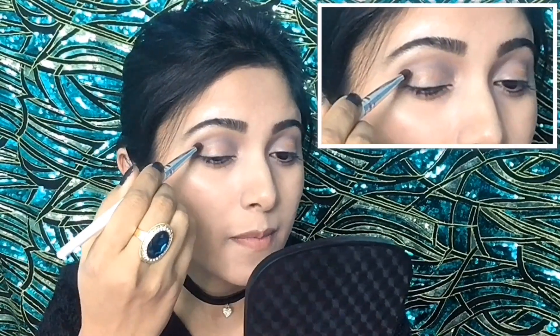Now I will take this darkest gray shadow and, by using a small blending brush, I will apply it at the outer corner of my eyelid.